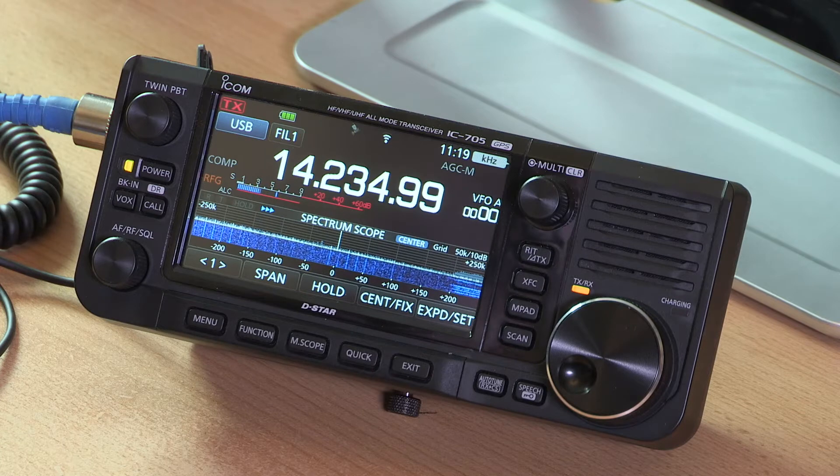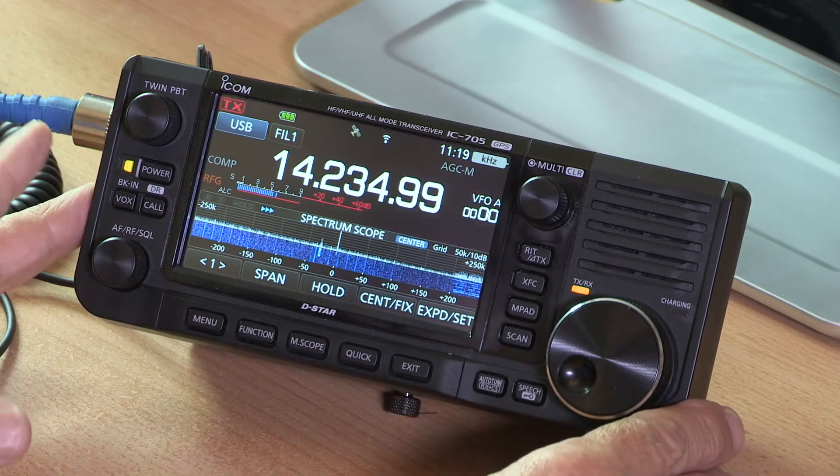That Wi-Fi connection means I can use D-Star to access the D-Star network through the internet. Before we start experimenting with the touch screen, let's go around the buttons on the outside — the great thing about this radio is it's quite intuitive to use. As with the IC7300 and IC9700, the menu system and touch screen are very similar, and it doesn't have deep nested menu trees where a particular setting could be hidden way down a tree.